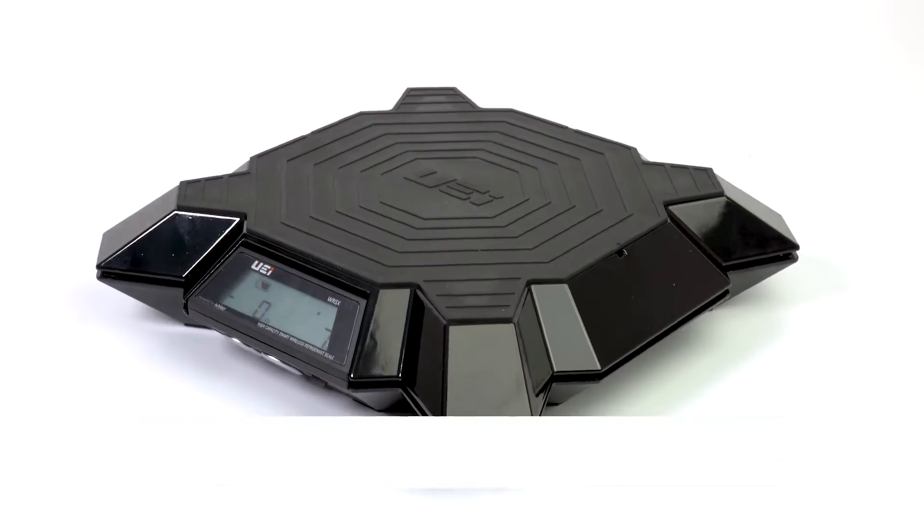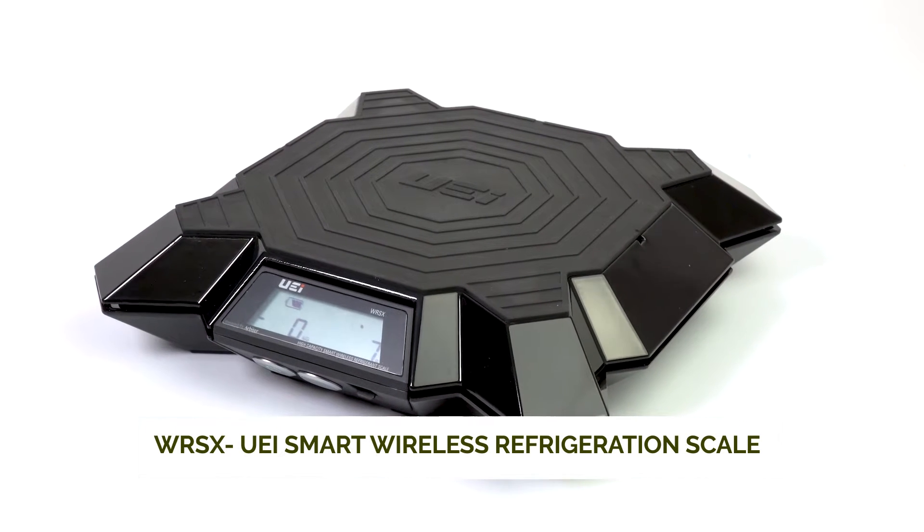Hey guys, welcome to this product overview from Jackson Systems. I'm here with Mark and we're talking about UEI's electronic charging scale — this is the WRSX model.